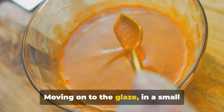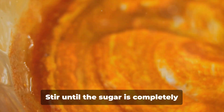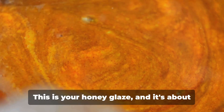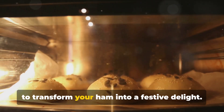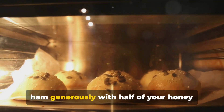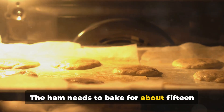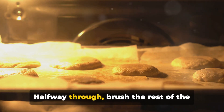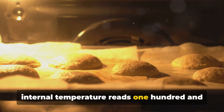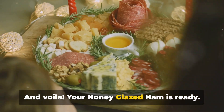Moving on to the glaze: in a small saucepan over medium heat, combine the brown sugar, honey, and Dijon mustard. Stir until the sugar is completely dissolved and the mixture is smooth. This is your honey glaze, and it's about to transform your ham into a festive delight. Once your oven is preheated, brush your ham generously with half of your honey glaze, then pop it into the oven. The ham needs to bake for about 15 to 20 minutes per pound. Halfway through, brush the rest of the glaze on the ham and continue to bake until beautifully golden and the internal temperature reads 140 degrees Fahrenheit on a meat thermometer. And voilà, your honey-glazed ham is ready.